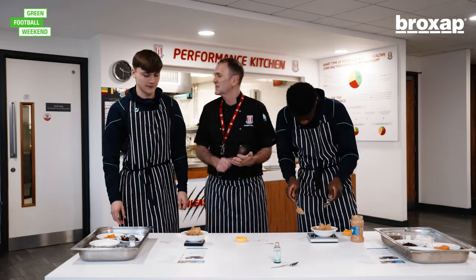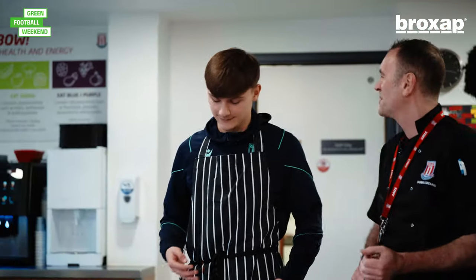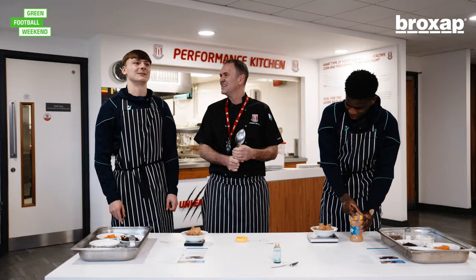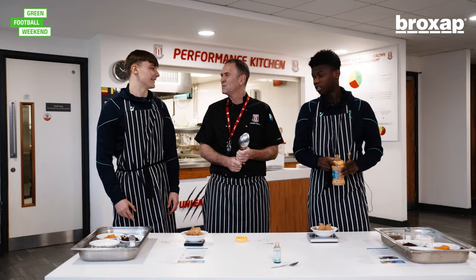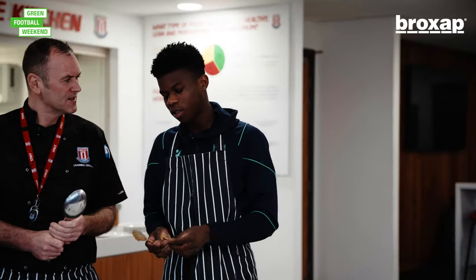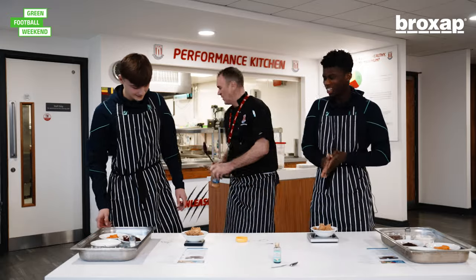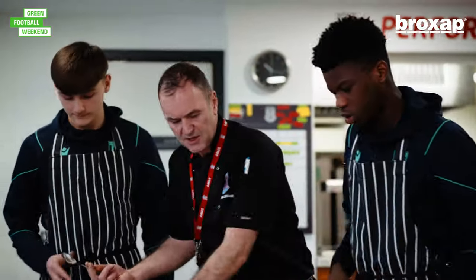So, favourite thing to eat? We know you're very partial to the mashed potato, we know that already. Probably like a pasta? Pasta? Spaghetti bolognese. Bolognese! Didn't have you down as that, Saul. Right then, you scrape your peanut butter into that one.